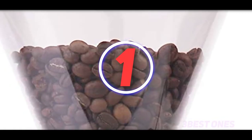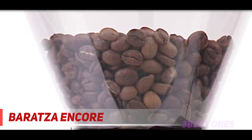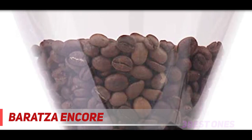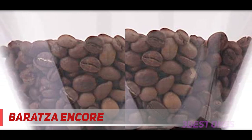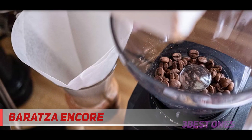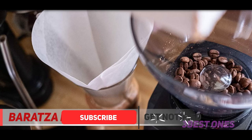And number one on this list: the Baratza Encore. The Baratza brand came up in our reporting more often than any other. Some favor its higher-end models, but ten of the coffee aficionados we spoke with recommended this more affordable option, highlighting its quality performance and solid build, especially for the price. Zachary Elborn, general manager of Bedford Stuyvesant's Burley Coffee, is one — telling us this is the grinder he buys for friends and family who want a better home setup.